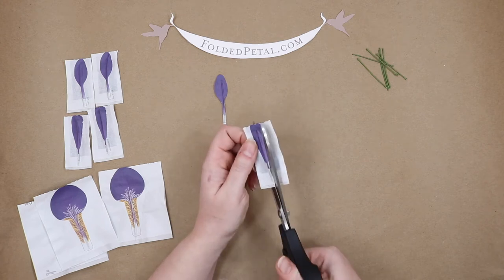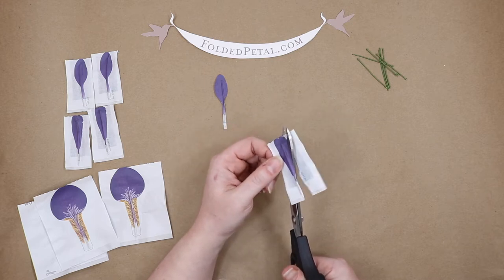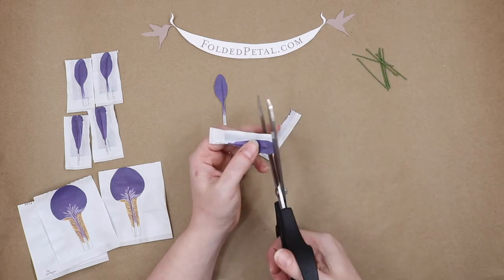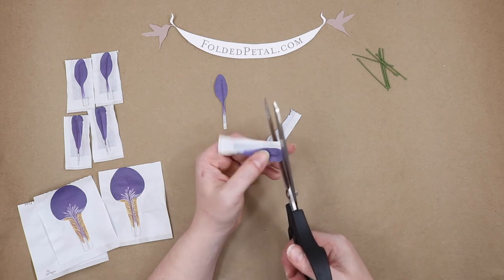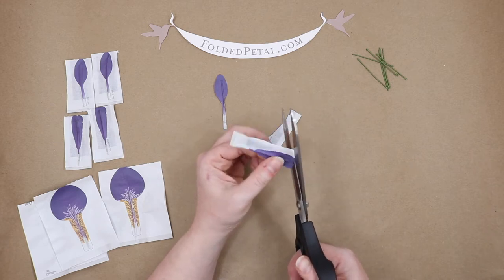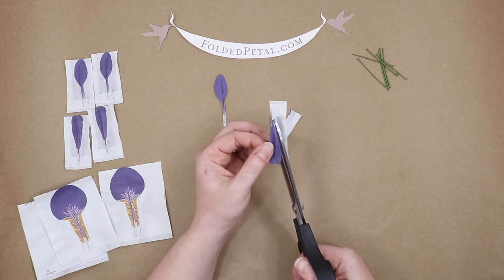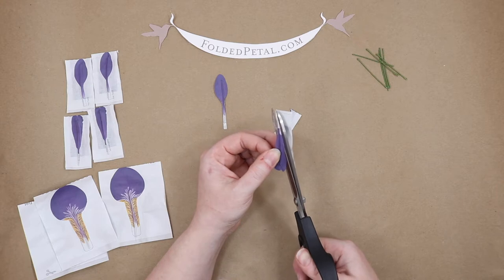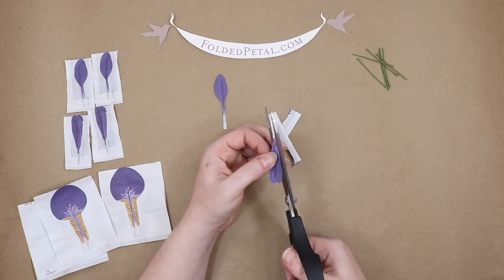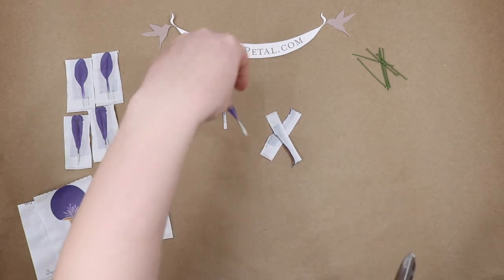Now we're going to cut out that second petal, and this one has a raggedy edge. I like to judge it a little bit by going back and forth with my cut. I always like to hold the hand that's holding the petal steady, and keep my scissors pretty much in the same place — it helps you have a little bit more control over your cut. I'm just going to trim that little itty-bitty piece of white.